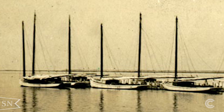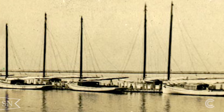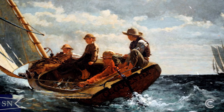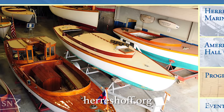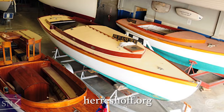Cat boats have been a classic design around New England for over a hundred years. Aside from being a mainstay as a work boat in the area, they also became very popular with recreational sailing. The Herreschoff America Cat Boat was designed by Halsey Herreschoff, who was the grandson of Nathaniel Herreschoff, who designed all of the famous America's Cup boats around the turn of the century.